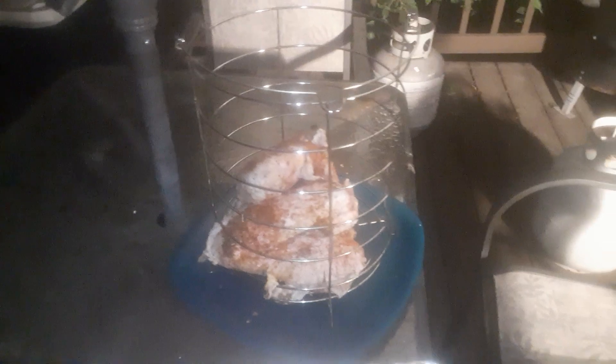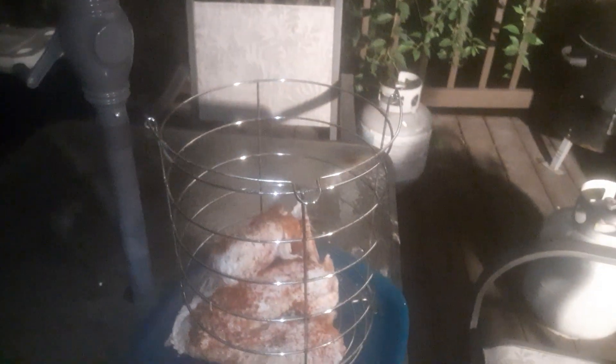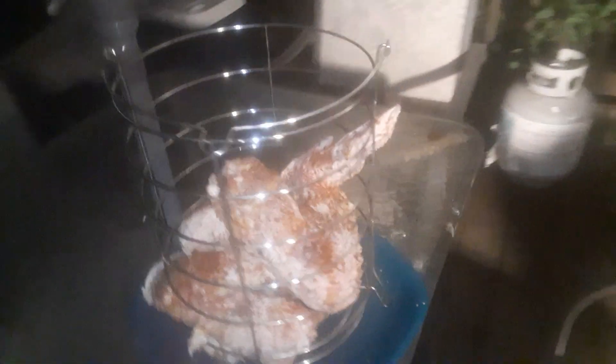Always turn your notification bell on so you can get all the newest contents that are always coming your way. All right, you guys, let's put these boys in this basket. Look at the turkey legs — seasoned down real good. We got the turkey legs in there, you guys. See that?